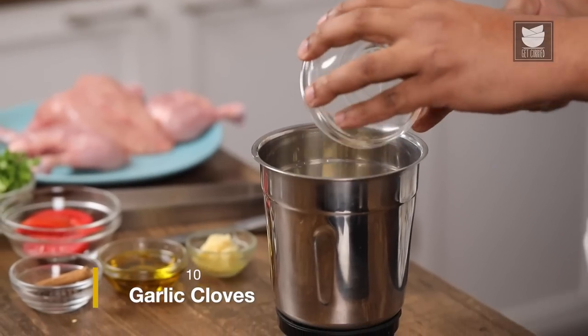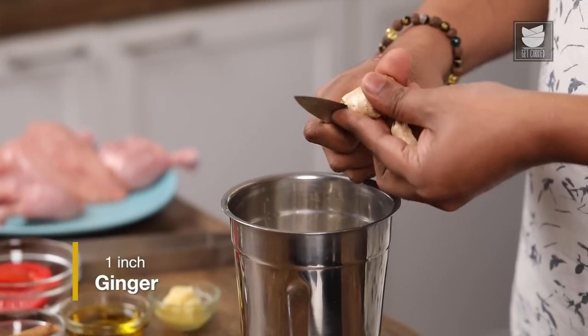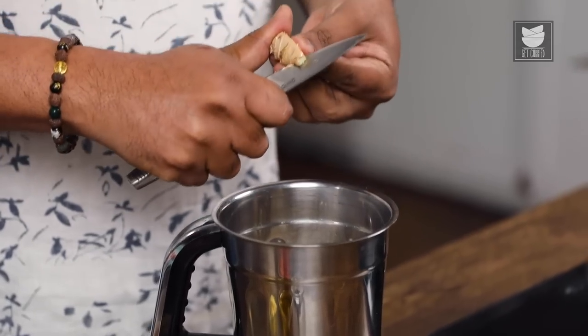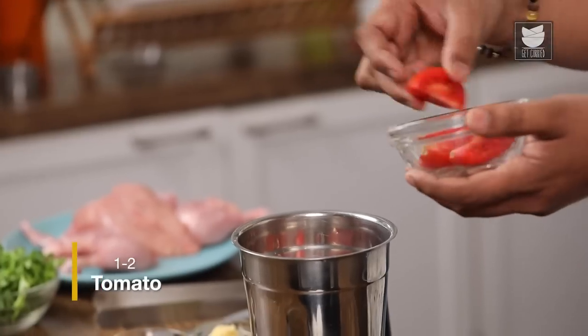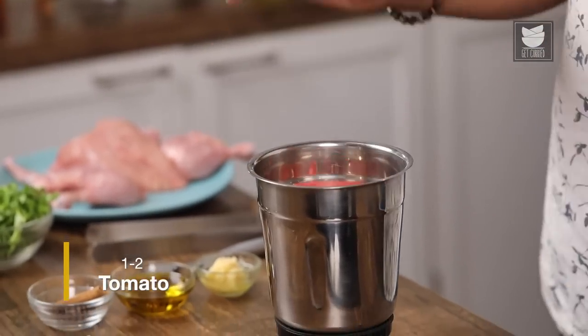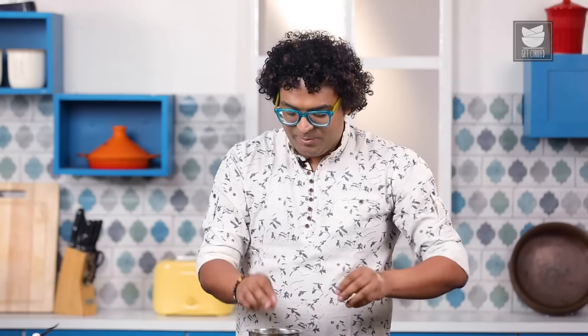To this, I'm going to add in garlic cloves and ginger with its skin on — all that wonderful fibre and flavour. To this, I'm going to add in some ripe red tomatoes. This is just the beginning, because to smoke this recipe there's a wonderful trick, and I'm going to show you that next. I'm going to keep this aside.